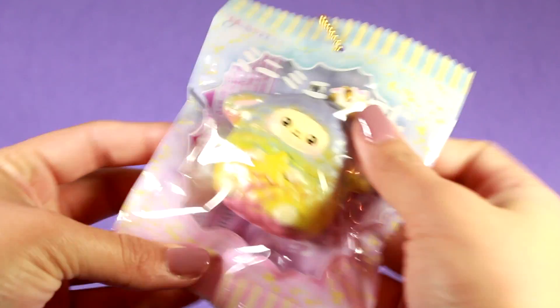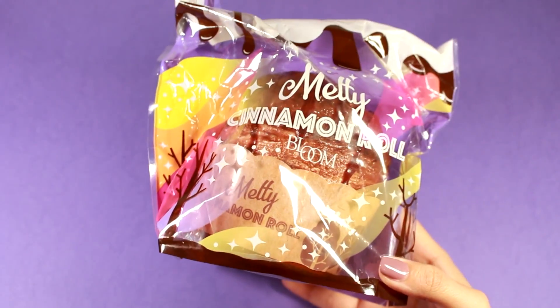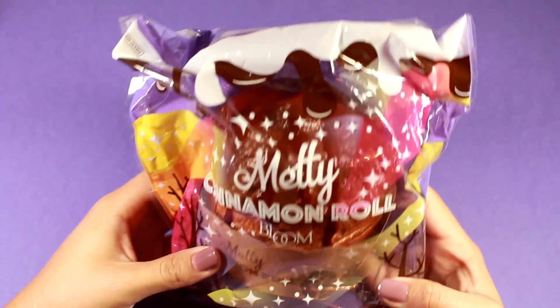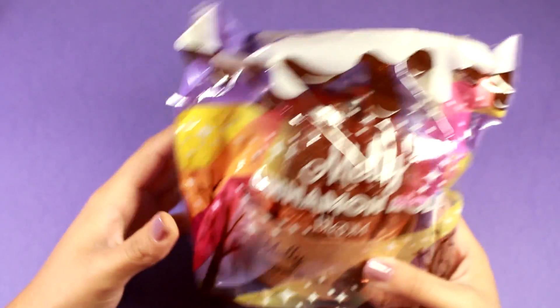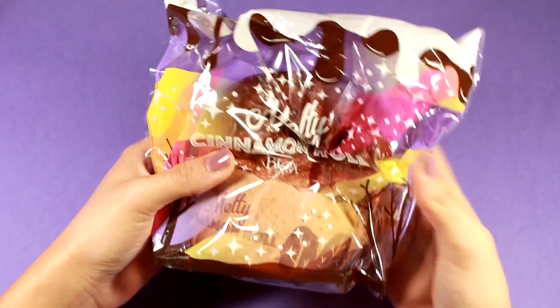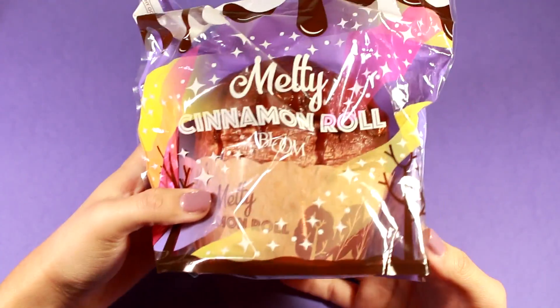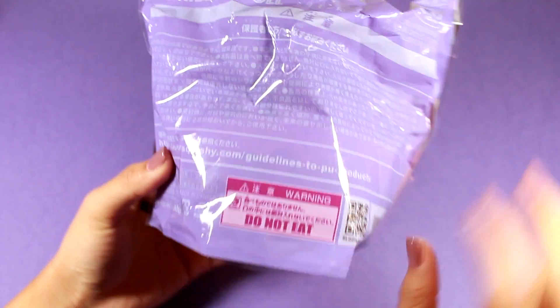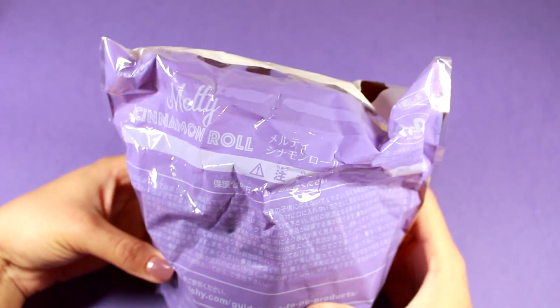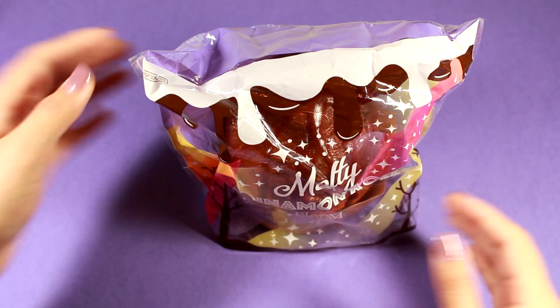Next I have the Melty Cinnamon Roll by iBloom. This is one of their newer squishies. I also bought a different one — I believe one is chocolate and the other is coffee cocoa. They're very soft; they feel exactly like the last squishy I bought, the biscuit bread. They come in packaging that allows them to stand up.